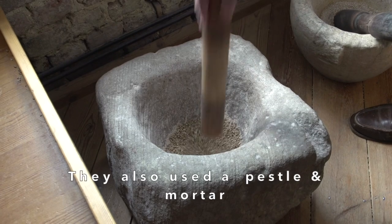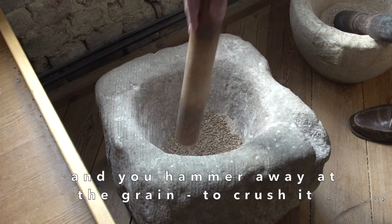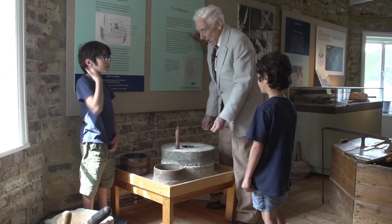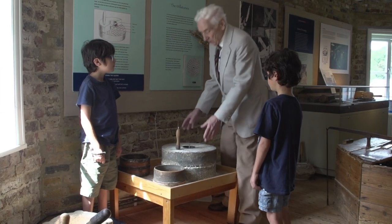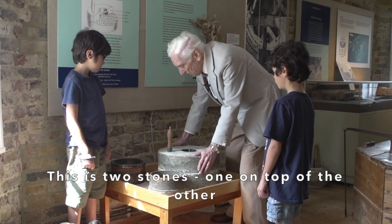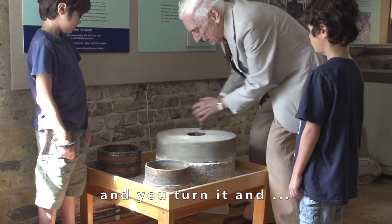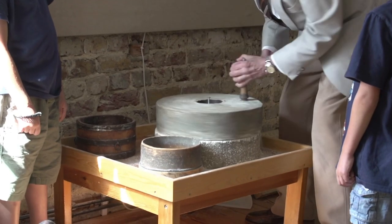They also used a pestle and mortar, which is a stone bowl and you hammer away at the grain to crush it. Now this particular one is about five thousand years old. The best way of grinding wheat into flour was to use a quern. This is two stones, one on top of the other. You put some grain into the stones, you turn them and it grinds it into meal.